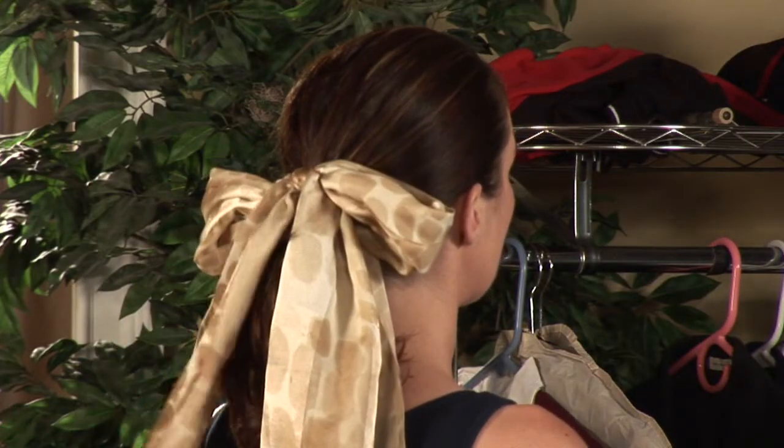Scarves can make a great accessory for the hair. I'm Kelly Mashbits, Tampa Bay Fashion Expert, and I'm going to show you how to tie a hair scarf.